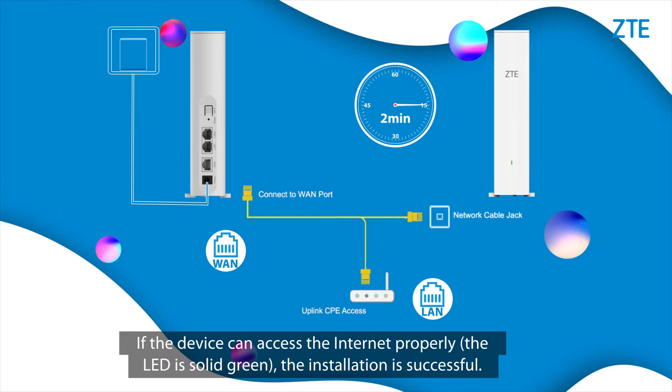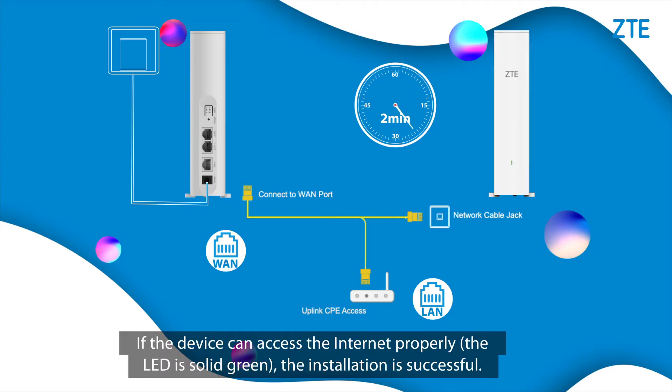Wait for about 2 minutes. If the device can access the internet properly, the LED is solid green — the installation is successful.